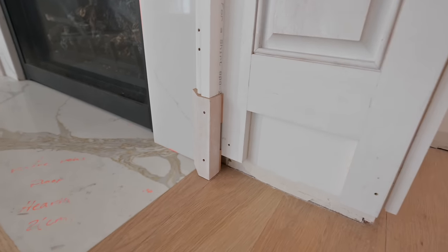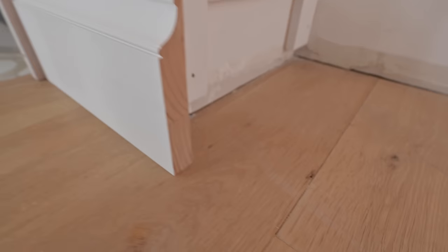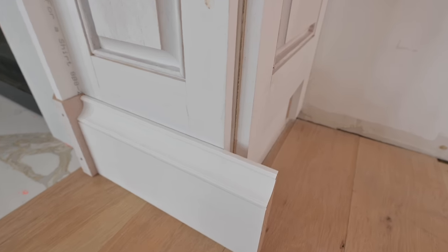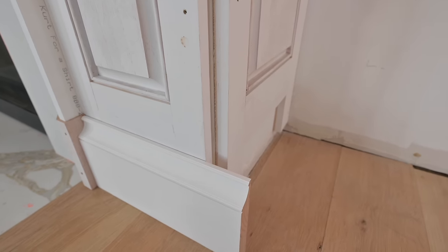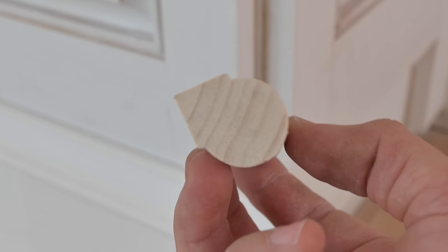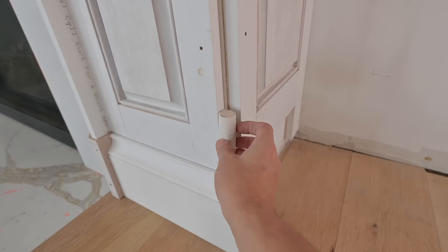So with our backband in and our plinth block in, we can now move to installing our base. Our base is going to be this profile right here — it's another Windsor molding. This is a big 7 and 1/4 inch tall by 1 and 1/8 inch thick base profile, and we're going to wrap it around our Wainscot build here. But there's going to be an issue because of this gap. That's where this molding comes in — it's called a cork molding or a pencil molding. It's basically a big rounded bead with a 90-degree corner in the back, and that 90-degree corner is exactly where this is going to fit in.